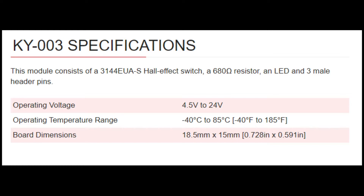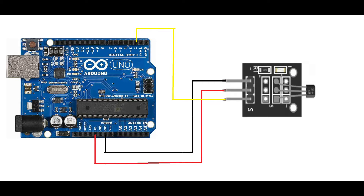Next, we move on to the wiring, which is pretty straightforward. We have 5 volts connected to the center pin, which is the power pin. Then we have a ground going to the ground pin, and the signal goes to a digital pin on the Arduino. You can go to any digital pin — just make sure your code is adjusted to accommodate whichever pin you've plugged it into.